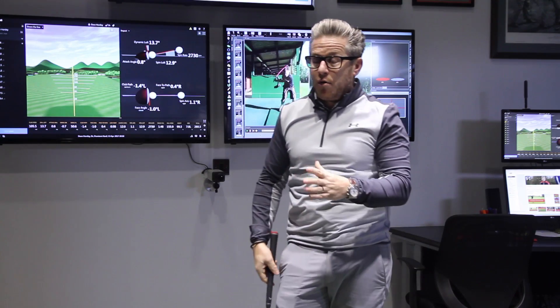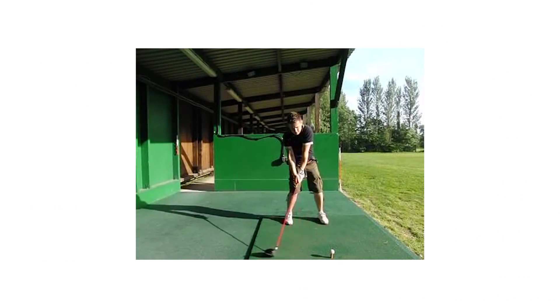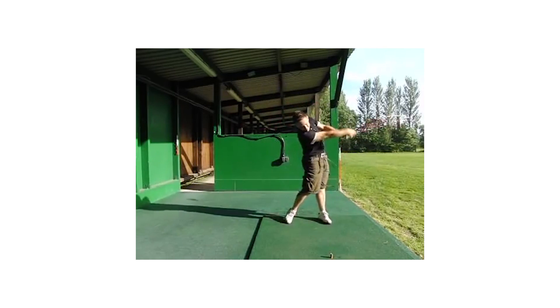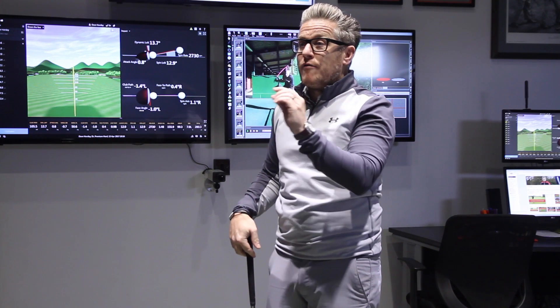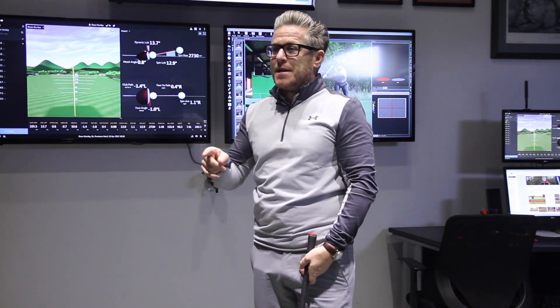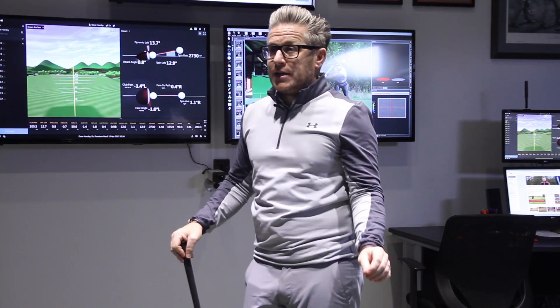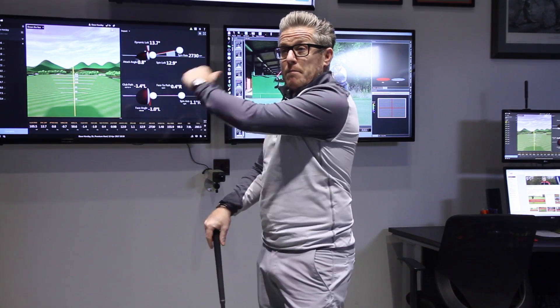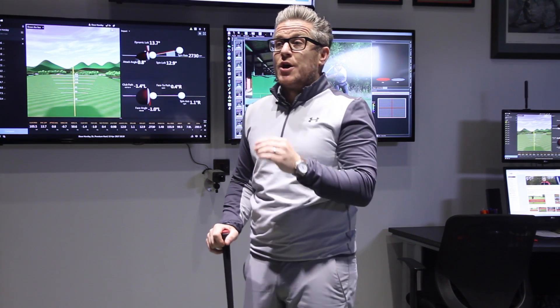Now this is something I know about because it's something I do in my own game. It isn't something I've consciously done — it's something I did from being very young. I actually don't think it's the most efficient way for everybody to play. It is a great way to get lag, but if you don't already do it, don't start putting it in your game because you're going to bring in massive timing elements. If you've not already had it naturally, you won't know how to release the golf club at the bottom based off that move, and trying to put it in is going to lead to massive inconsistencies.